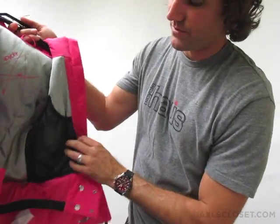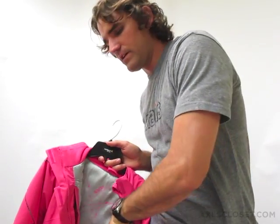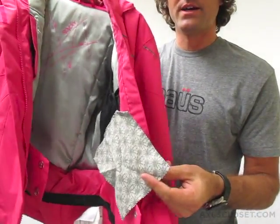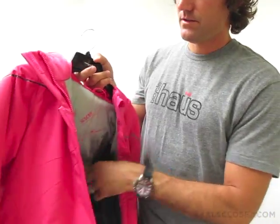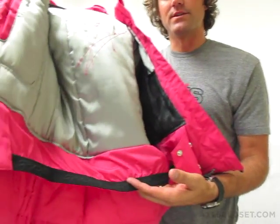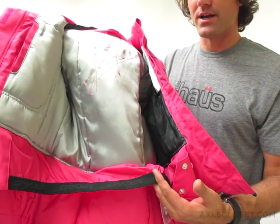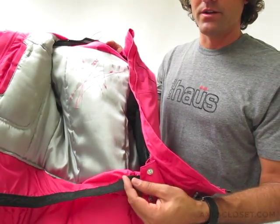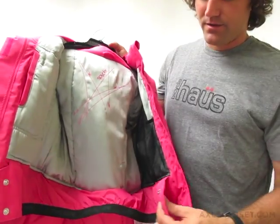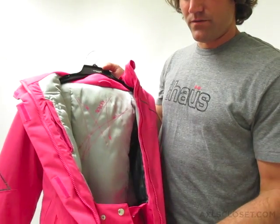On the other side, there's a goggle pocket, complete with goggle chamois with a webbed design. Also on the inside of this jacket is a powder skirt. The powder skirt is significant to keep the snow from coming up the back or from getting into the jacket from the outside. It has a grippy elastic to keep it down and keep it from climbing up the back, with easy snaps for closure.